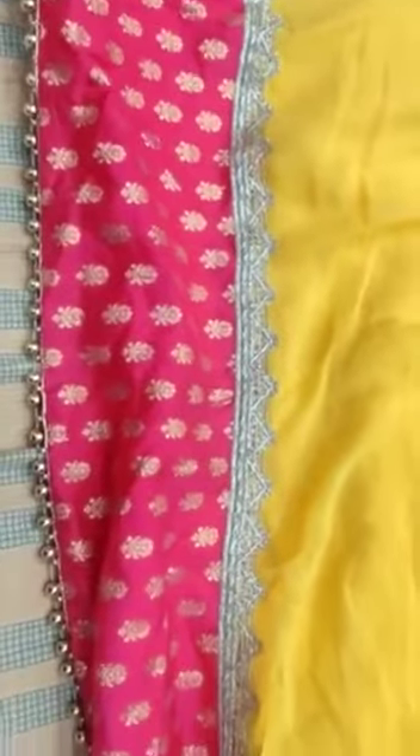Size L. Real mirrors work bharate. L size. Grand dupatta. Khyalgade border work. With beads hithin nodi. Full chhangi.